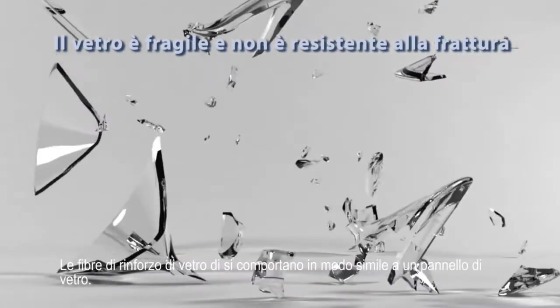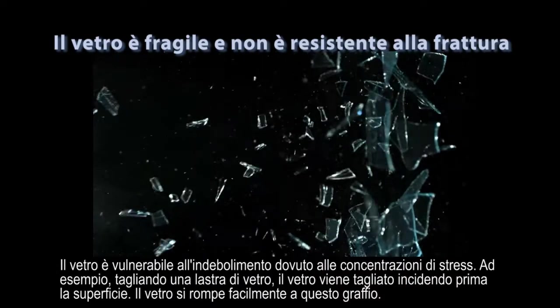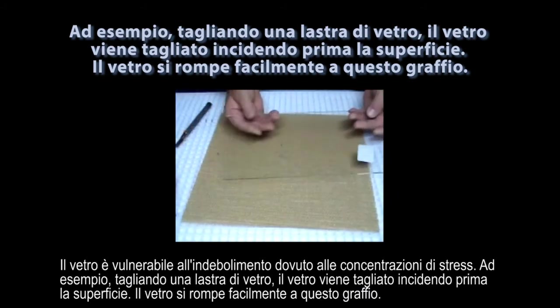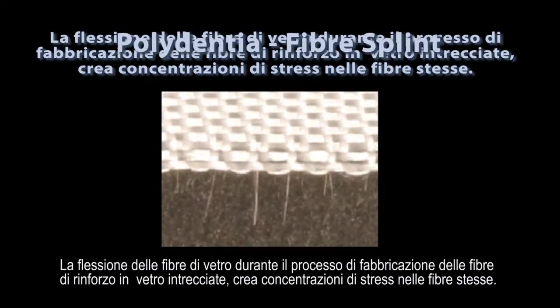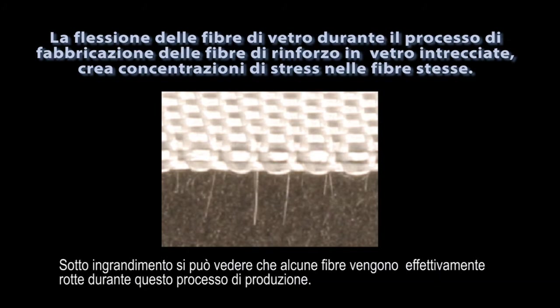Glass fiber reinforcements behave in a way similar to a pane of glass. Glass is vulnerable to weakening due to stress concentrations. When cutting a pane of glass, for example, the glass is cut by first scoring its surface. The glass then easily breaks at this scratch. The bending of the glass fibers during the manufacturing process for woven glass fiber reinforcements creates stress concentrations in the glass fibers. Under magnification, you can see that some of the fibers are actually broken during this manufacturing process.